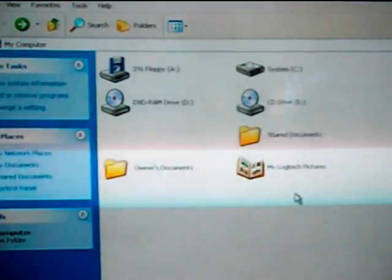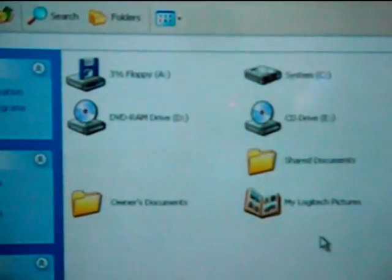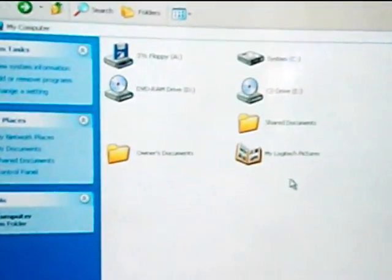This is my computer screen — the way it looks when it's on. It shows the icons and stuff that are available. What I'm going to do is zoom in just a little bit like that — that's better. Then I'm going to show you what happens, though this is going to be a little bit clumsy.